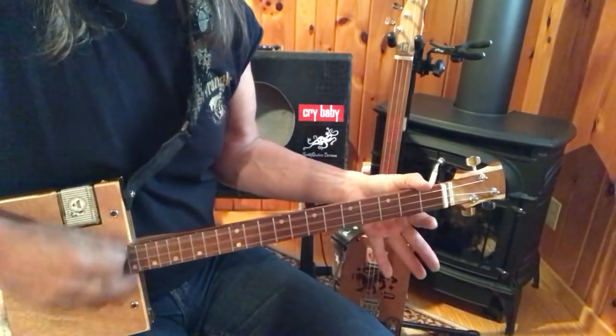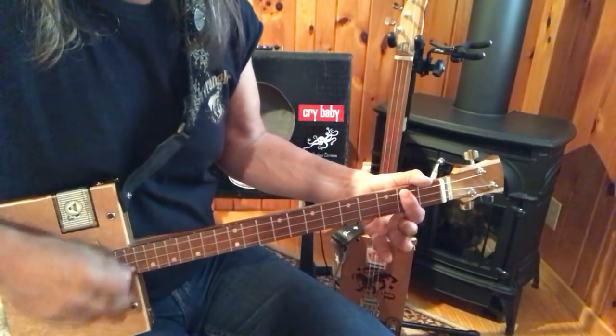So you can strum this song, and that's the whole song.